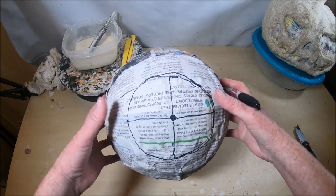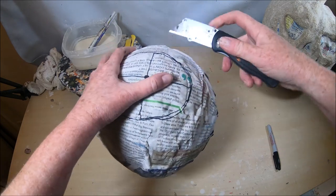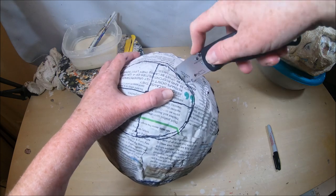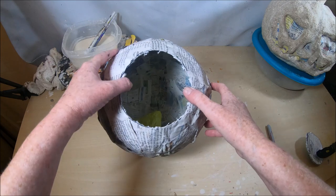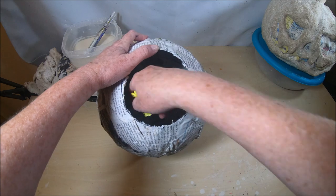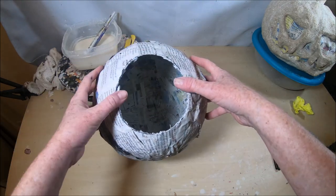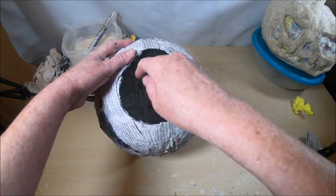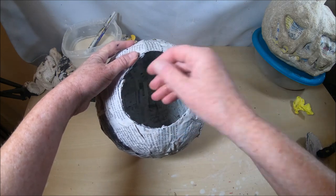I'm ready to cut this out using a box cutter blade, very gently. I've got that hole in the bottom cut out. You don't have to have a very big hole — I'm just removing that excess balloon that popped. I'd suggest having a hole big enough so that you can reach your hand in there; I have small hands so I don't need a giant hole.